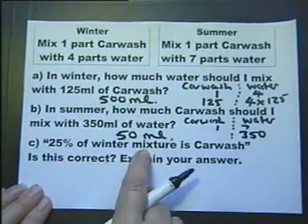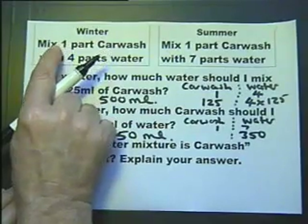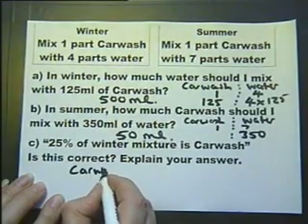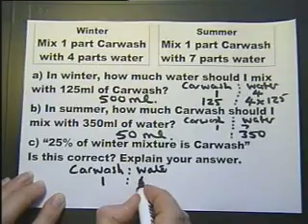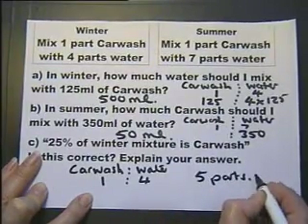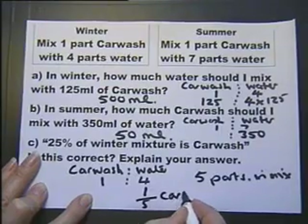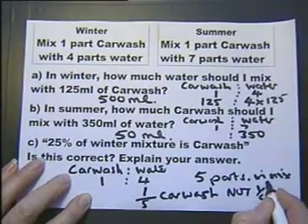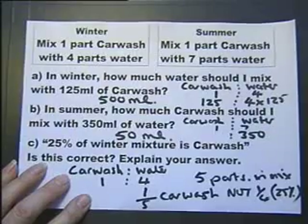25% of the winter mixture is car wash — is this correct? Well it looks like it, because 25% is the same as a quarter and one over four is a quarter. But explain your answer. If you write down the ratio again of car wash to water as being 1 to 4, this means in total when you've done your mixture there are five parts in the mix. So one part out of five is car wash, which is in fact not the same as a quarter — not 25%. So just looking at those figures you might be tempted to say it is correct, but it isn't correct.